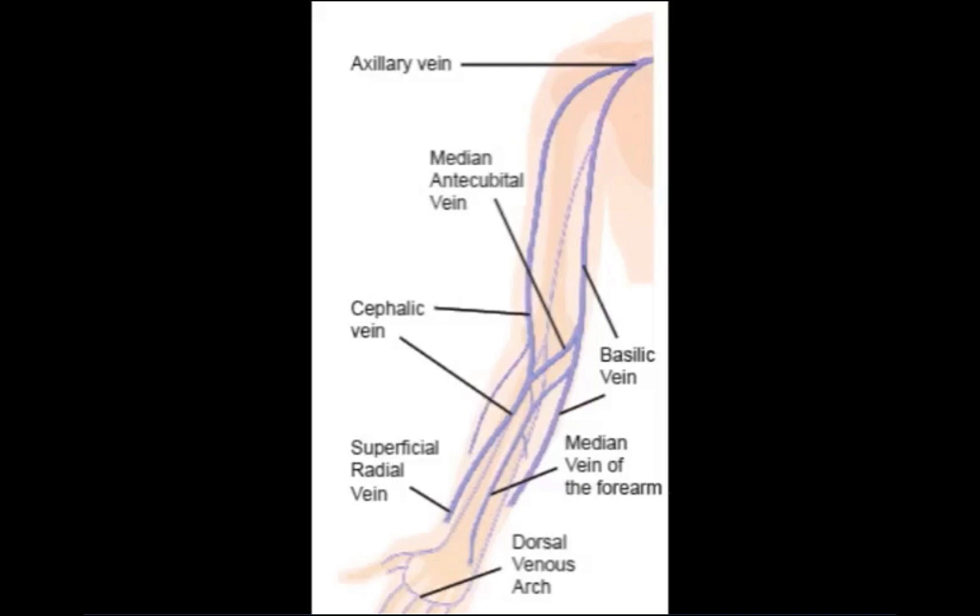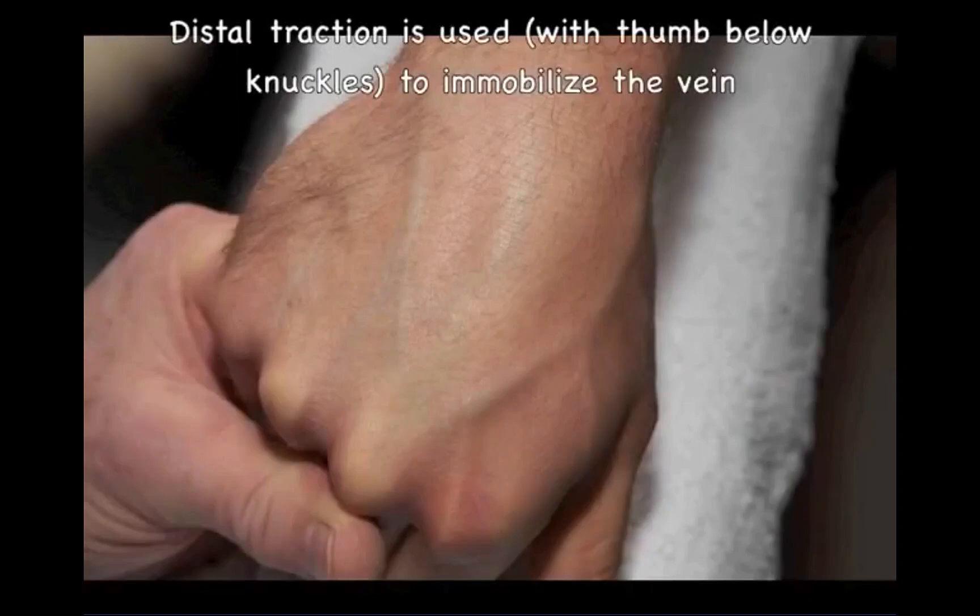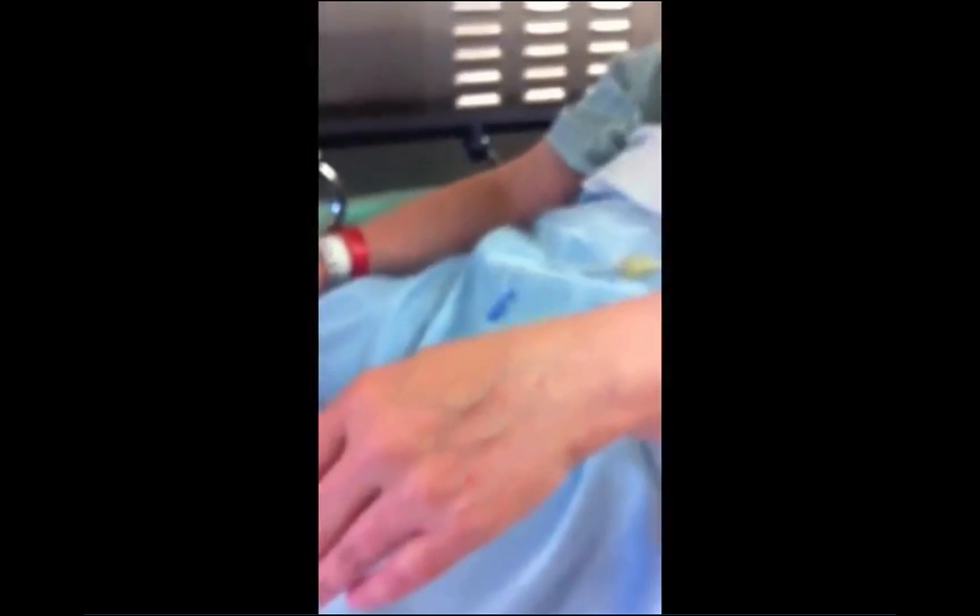The cephalic, basilic, and median vein of the forearm are very superficial and can be accessed in the forearm. Intravenous access in the forearm gives the patient the greatest degree of freedom of movement after surgery and is an ideal location for prolonged IV access. Superficial veins on the dorsum of the hand are also readily accessed and commonly used for short-term venous access. After applying a tourniquet, gently tap the vein to promote venous dilation and select an appropriate entry site. Avoid slapping the vein, as this can be uncomfortable and anxiety-provoking for the patient.